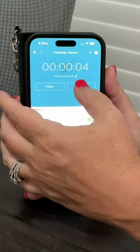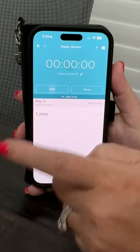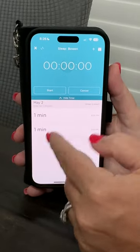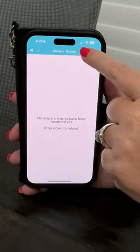If they're bottle fed, you just click the bottle icon, start it there, and save it — that logs the feedings the same way. The sleep tracking was awesome to see how much sleep our baby was getting. You just start the timer when they go to bed and stop it when they wake up, and it logs automatically.